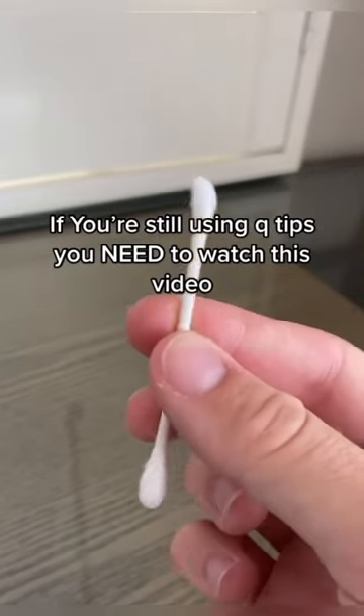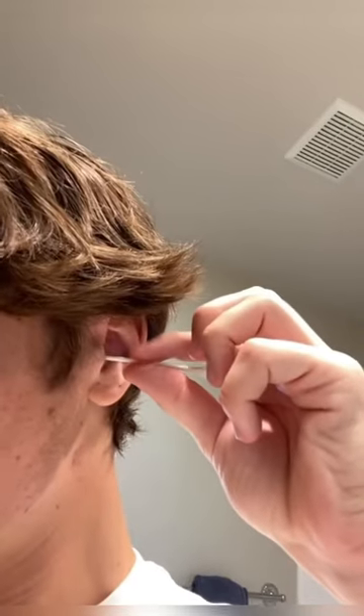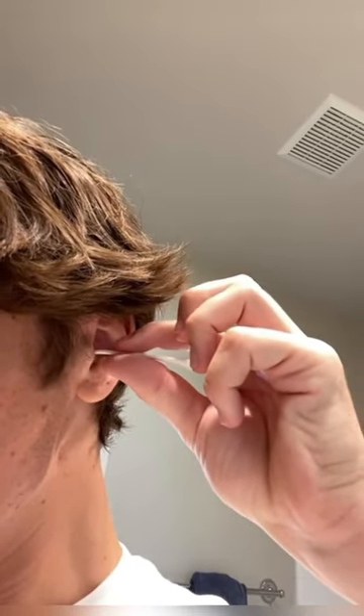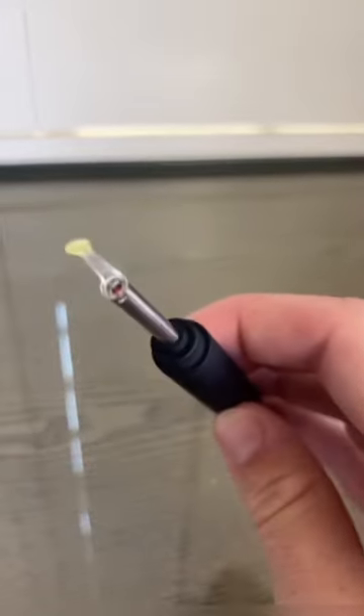If you're still using Q-tips, you need to watch this video. Q-tips are actually meant to clean the outside of your ear, not inside the ear canal. Using a Q-tip inside the ear canal can actually just push the wax farther in and cause you to be hard of hearing. It's time to throw the Q-tips away and pick up the Ear Clear.